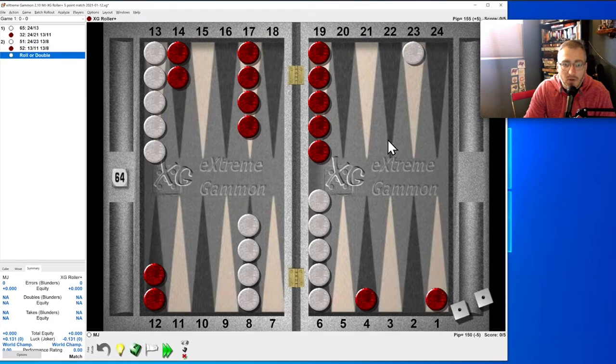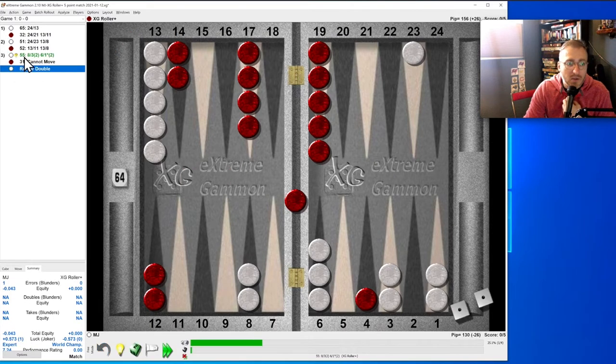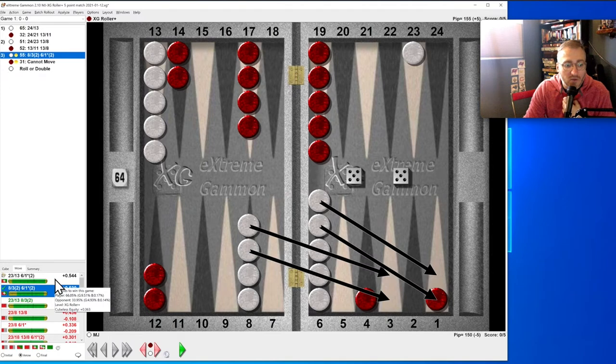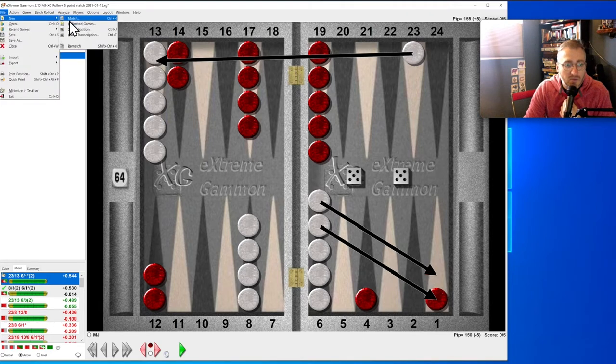One more move: double five — this is going to be a blitz. That was wrong. We should have just run our last checker and hit. So now we can remember that. We do two matches; if we get one wrong, we start again.